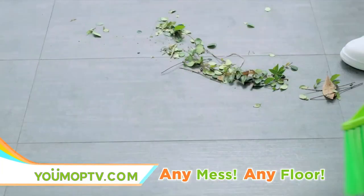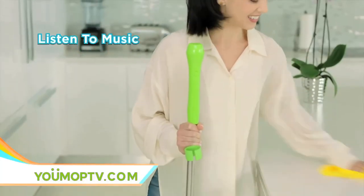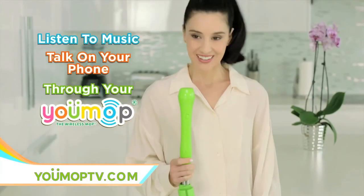You'll be able to sweep, dry mop, and wet mop on any floor in your home, all while you listen to music or talk on the phone right through your U-Mop. Hey, I'm cleaning, but sure, I can talk.